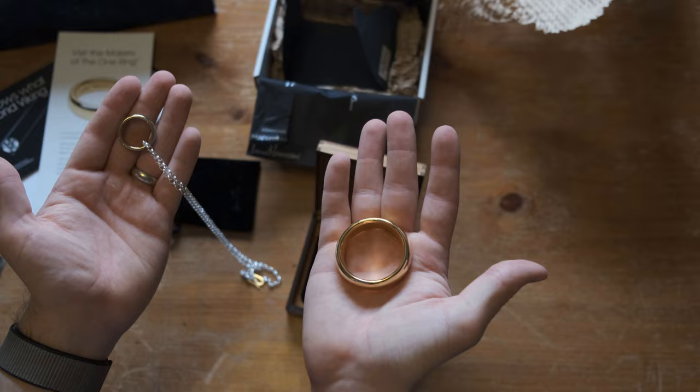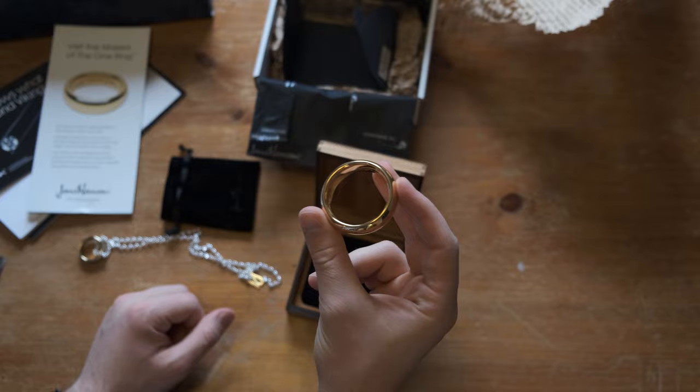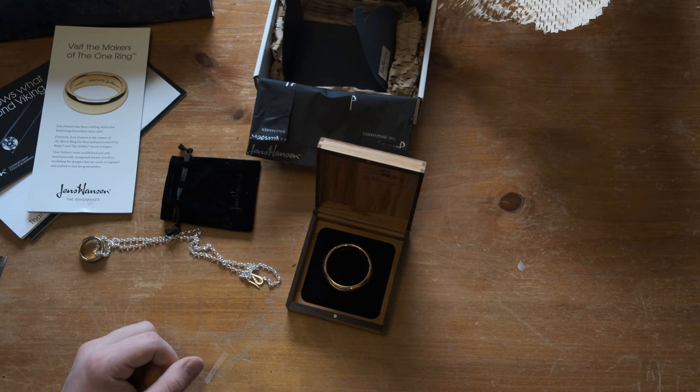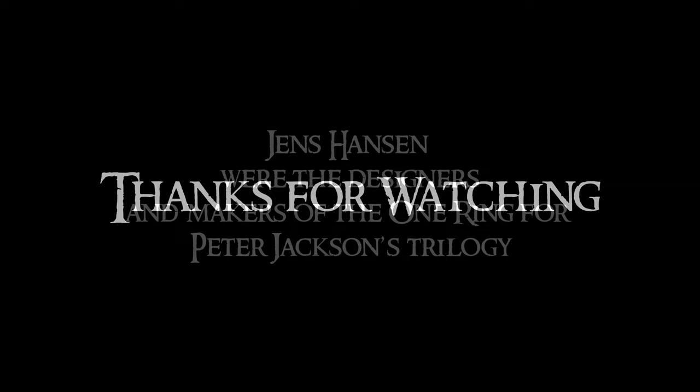I don't know if I'll get around to posting this before the very last edition has been sold, but if I do and you're seeing this now, go check out Jens Hansen's website — you have one shot at this. Let me know if you have any questions and I'll try to answer. Thanks. You can tell I'm not a professional unboxer because I don't even know how to open a box.